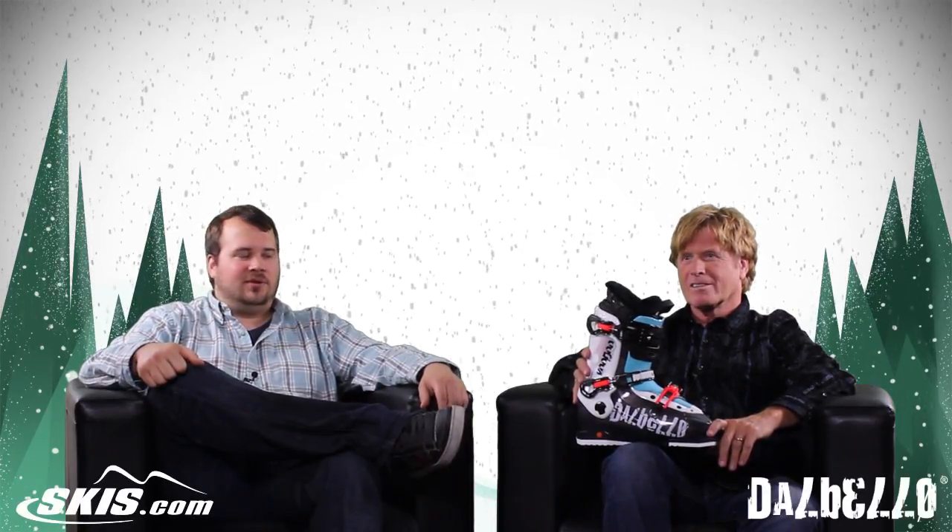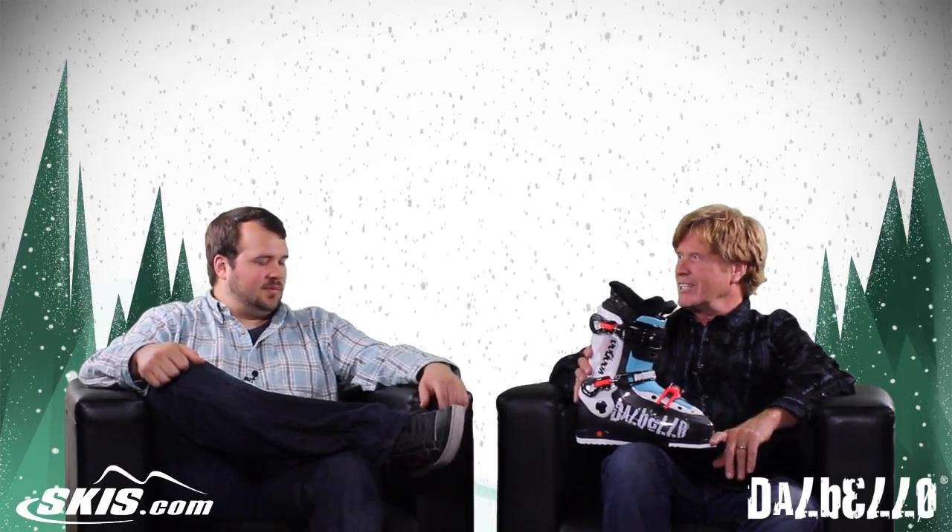Welcome to Ski Talk. I'm Tom from Skis.com and today I'm joined by Ray from Dalbello Boots. How's it going, Ray? Great, Tom. How are you doing today? Pretty good.